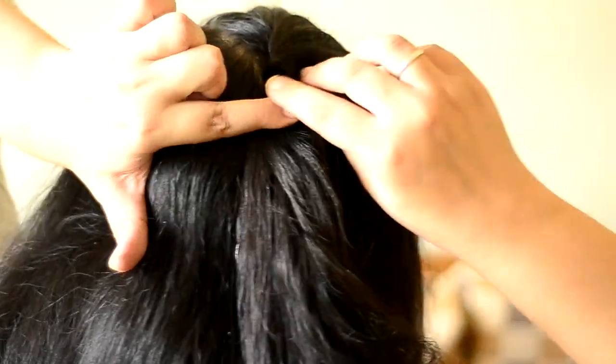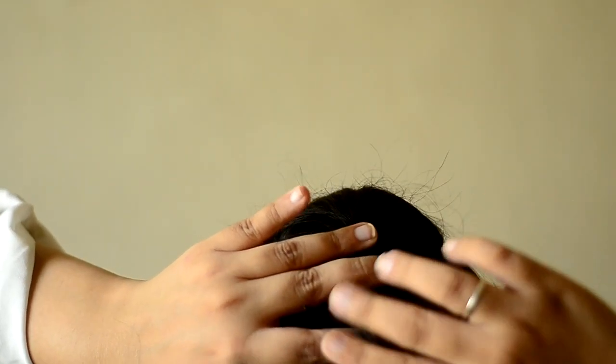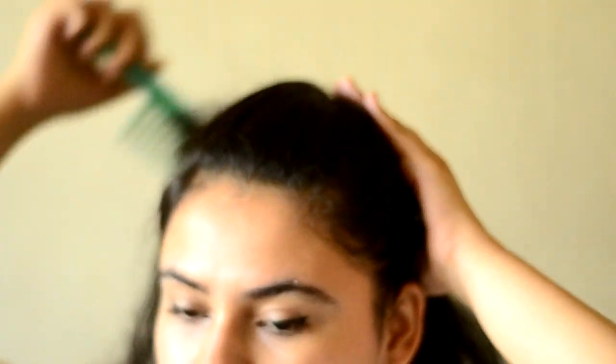This is going to create a puff, and then here you are going to place one pin. Just to secure it better, you're going to apply another pin there.